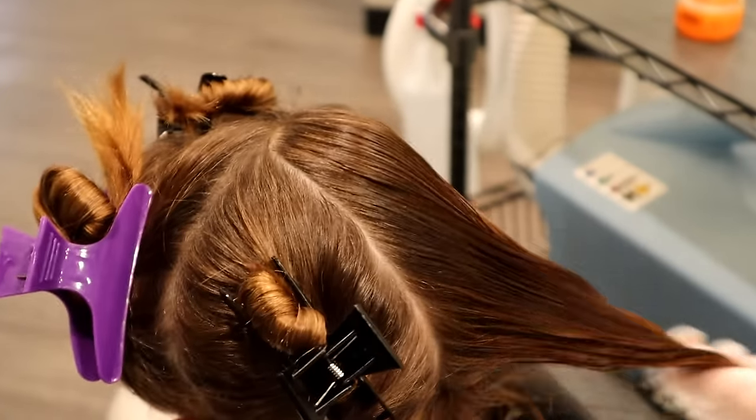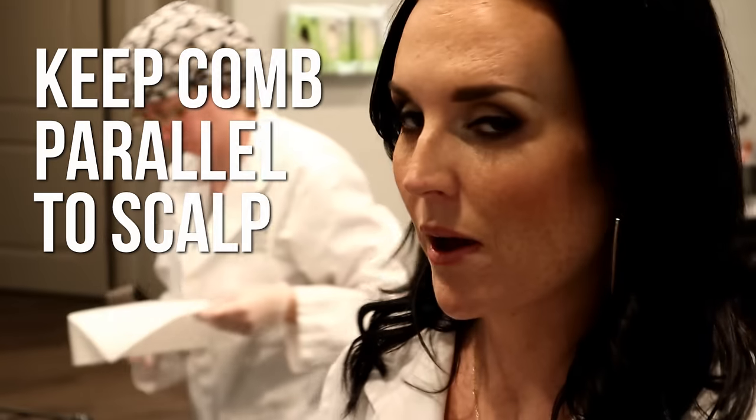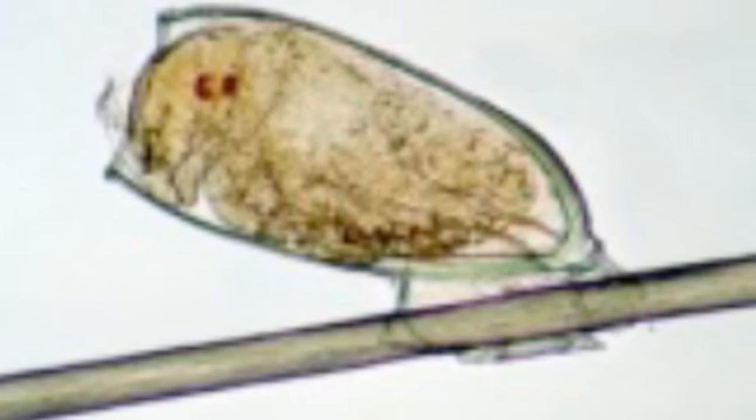Make sure that the comb is parallel with the head — that way we can ensure that you're getting the best comb-out and the best head check possible. When lice lay their eggs, pretend like our hair shaft is a square, but it's actually a circle. Lice are going to lay their eggs on each side of the hair shaft, only on one side. So it's really important that when we do the head check and the comb-outs that we're combing in all four directions.